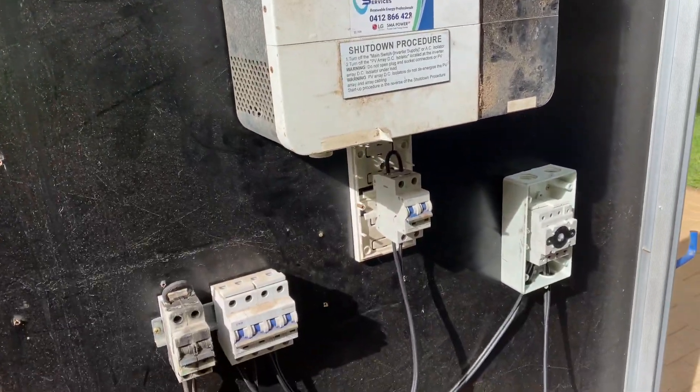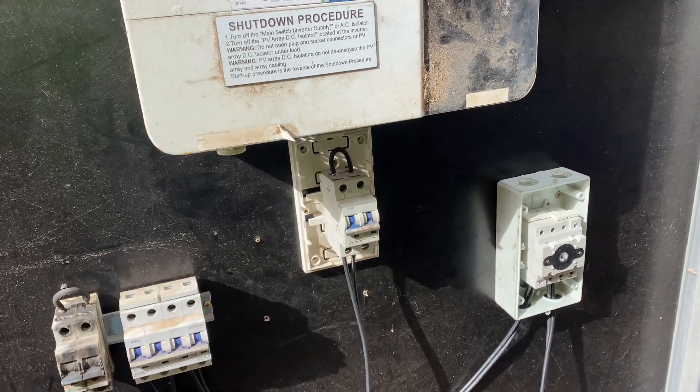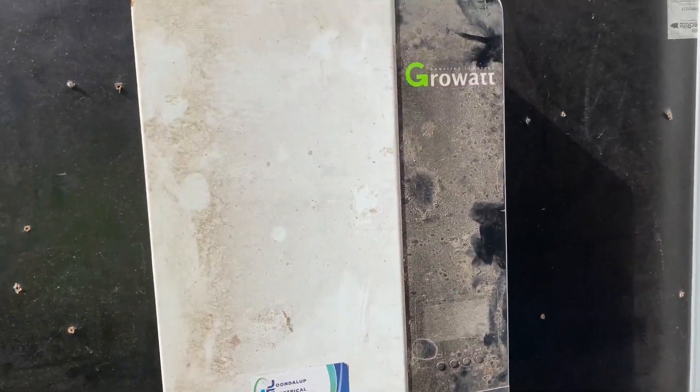Today I'm going to do that second test on these DC circuit breakers, as a demonstration of what can happen to a DC circuit breaker if it's not sized correctly. But first, I want to talk about something else.